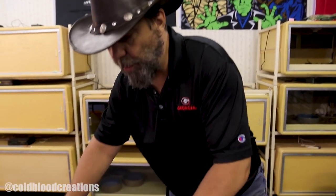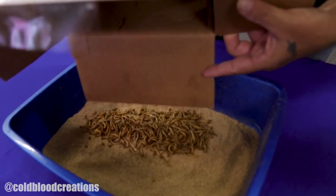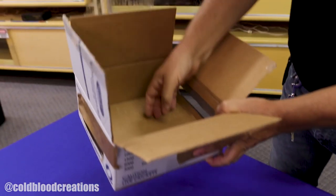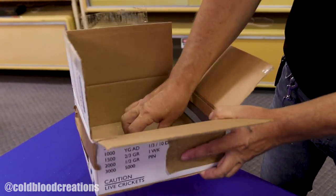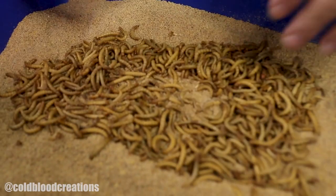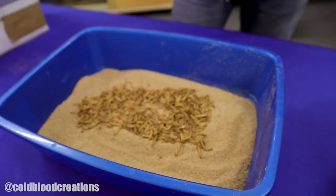Next we've got our box of mealworms opened up here, and all we're going to do is simply pour them right inside here, right on the top of the substrate. Now you want to look around in your box real good — you can kind of flip the bottom of these up because a lot of times in transport, you'll have mealworms get down on the bottom, just to make sure you get them all out. Once you've got them poured in here, these guys will start to burrow around in the substrate. That's pretty much all there is to it — it's not any more complicated than that. This is the way you set up mealworms for having feeder mealworms for your insect-eating lizards.